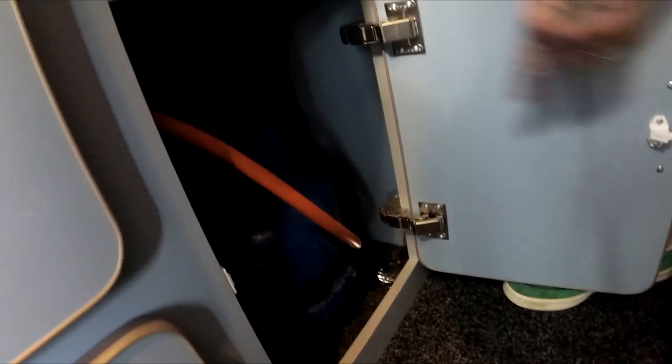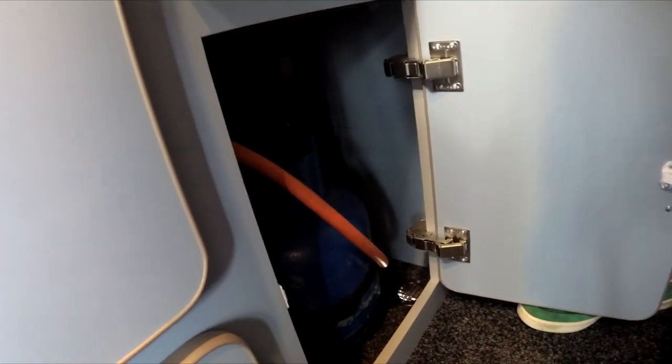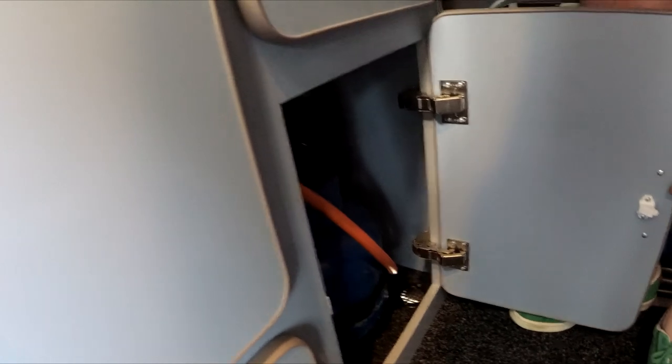This is the gas bottle storage with a gas drop hole, fully sealed. There is also an inline gas tap to isolate it.